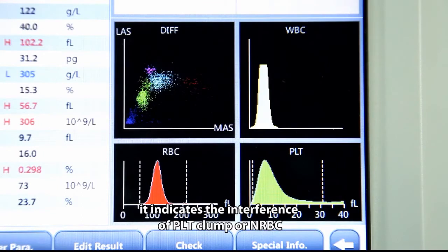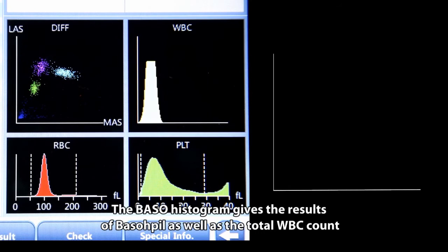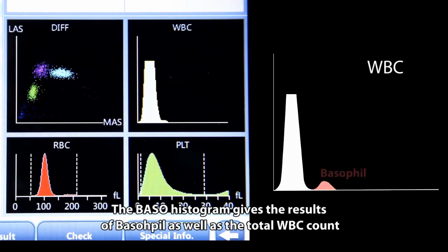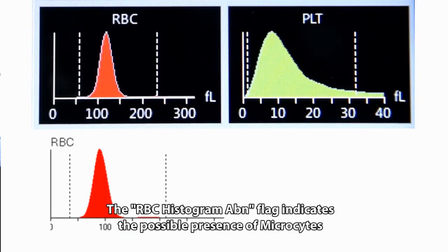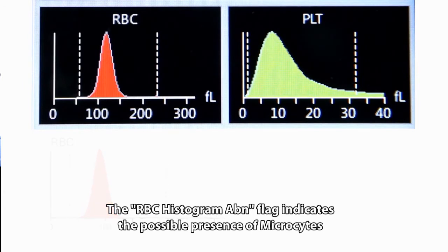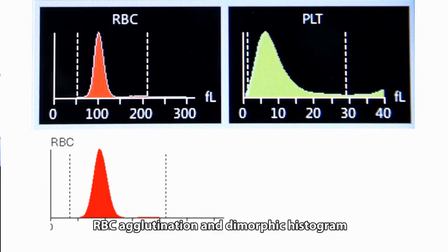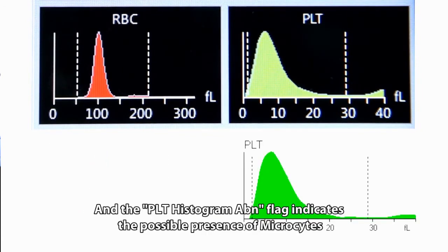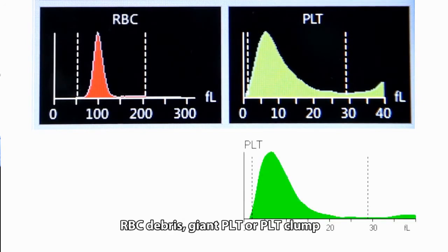A WBC abnormal flag may also indicate interference from PLT clumps or NRBC. The baso histogram gives basophil results as well as the total WBC count. The RBC histogram ABN flag indicates the possible presence of microcytes, macrocytes, anisocytosis, RBC agglutination, or dimorphic histogram. The PLT histogram ABN flag indicates the possible presence of microclots, RBC debris, giant PLT, or PLT clumps.